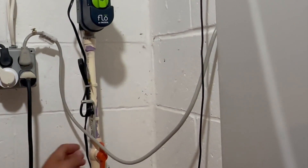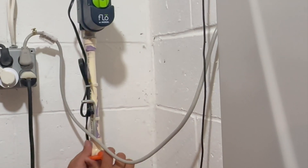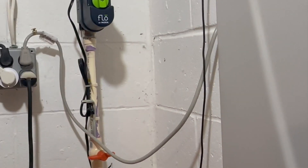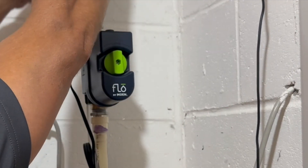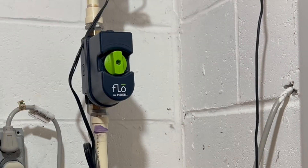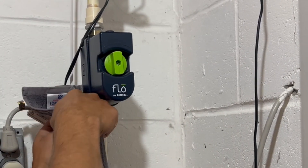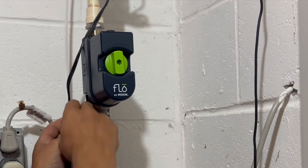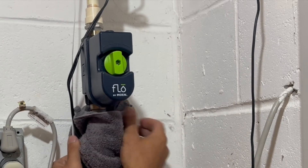First thing we're going to do is shut the main water off to the house and then go find our lowest point drain to get as much water out of these pipes as we can. Water's off. We're also going to disconnect the power to the unit. I don't have a great low-point drain here in the basement, so there's going to be some water that comes out — I'm just going to put a towel here to catch some of it.